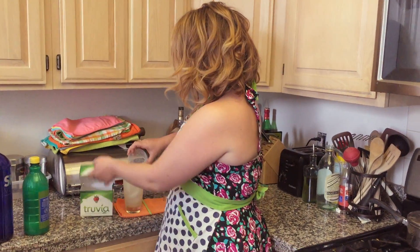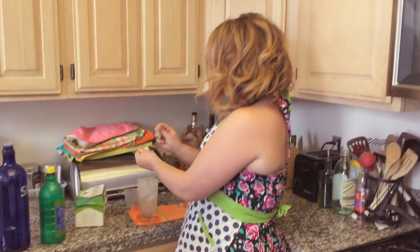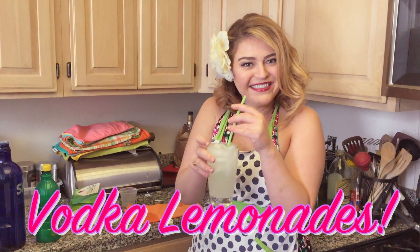Pour in the water. Grab a Truvia packet. Spritz it around. Give it a swirl. We're drinking vodka lemonades.